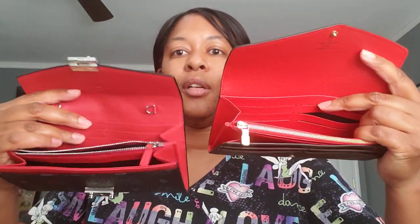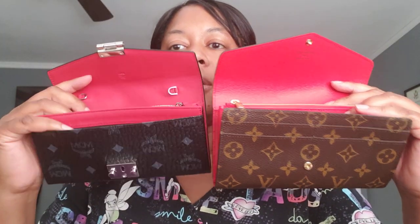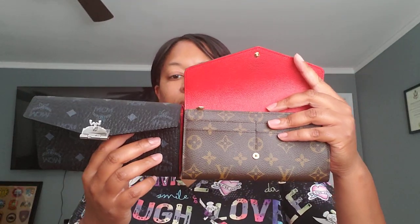I bought these to use inside of the pouch that comes with the MCM Liz totes. They both have a slip pocket in the back, card slots, and a zipper section. The front of the LV wallet has the slip pocket literally on the front, while the MCM has card slots on the front. So just from looking at them: slip pocket versus card slots in the front, card slots, zipper section, and slip pocket in the back — red interior on both.